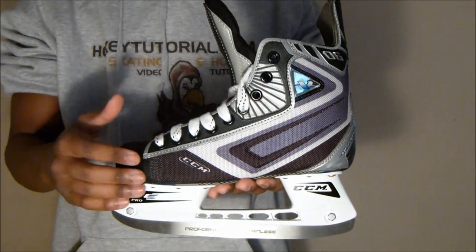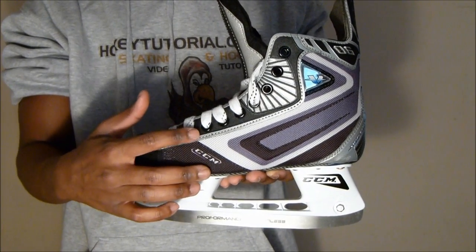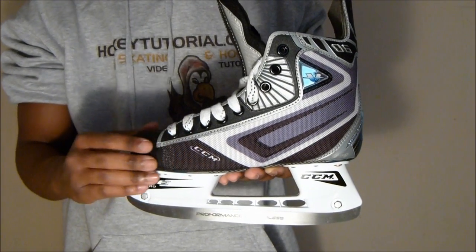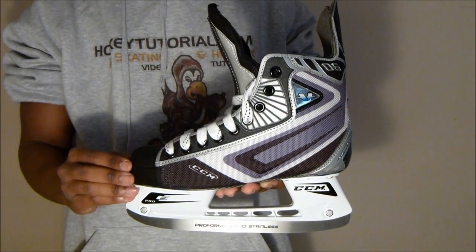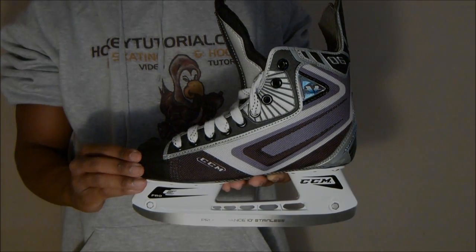With the CCM skates, all of the designs you can see are sublimated, meaning they are built directly into the nylon weave fabric. This means they won't get rubbed away or wear away easily, which is really nice to see. You get a nicely designed, durable skate here.